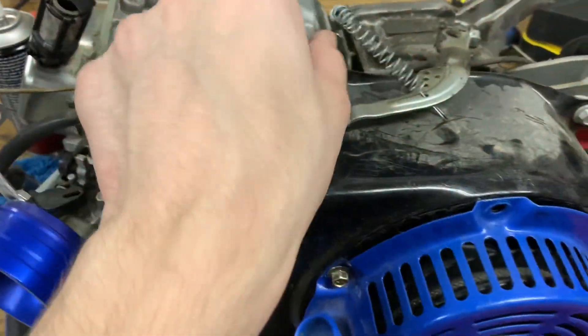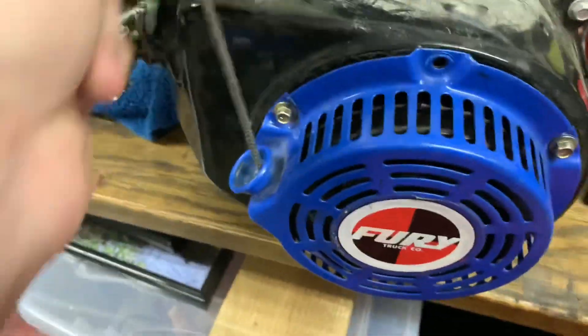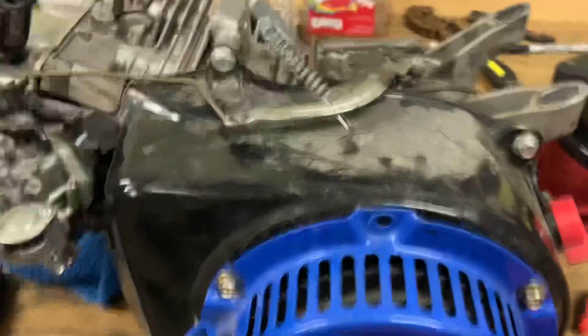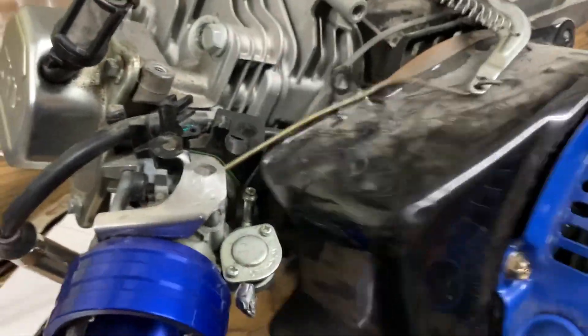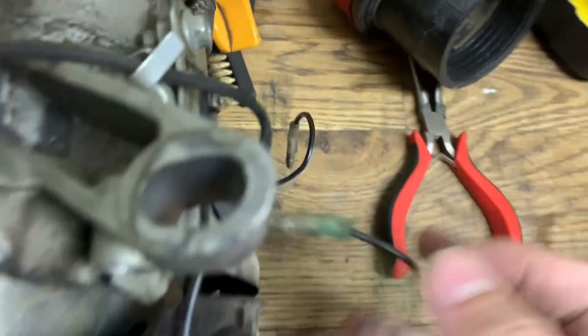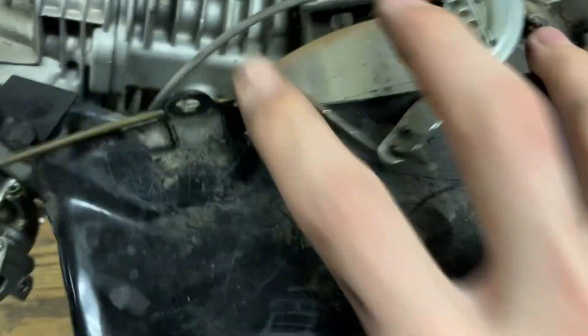Now first we're gonna take off the pull start housing. As you can see there's no play. Grab an 8mm and loosen it up. Okay we got all the bolts off. I forgot about all this — I need to disconnect this and then it'll come off. Okay, we got it all disconnected and now we're gonna pull it off.